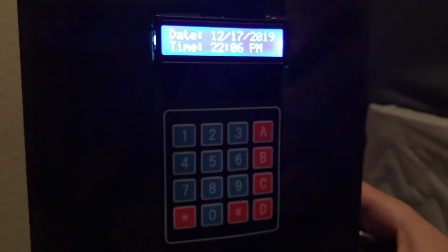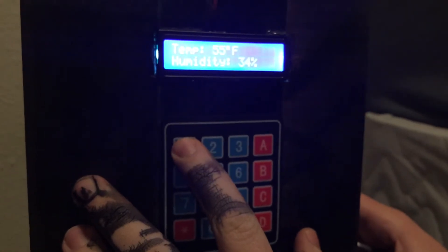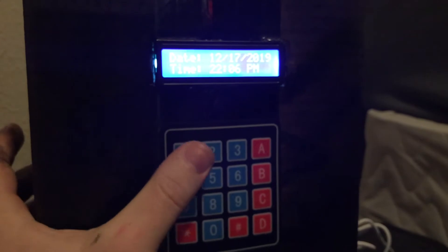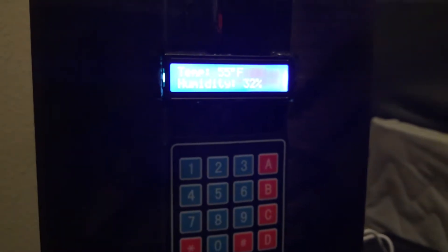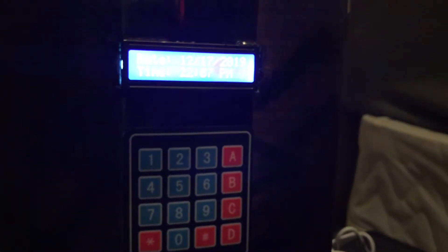It has a few different functions it can do. When you press number one, it's connected to the humidity sensor, so it can tell you the temperature and the humidity in the room. And from that, it goes back to the default screen.